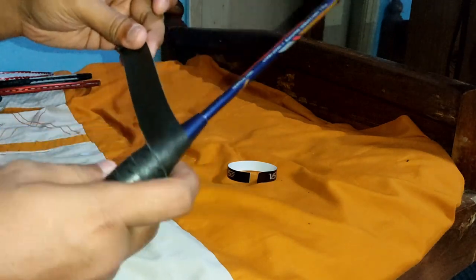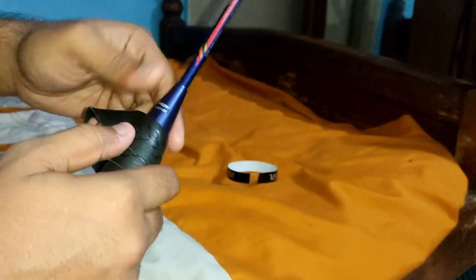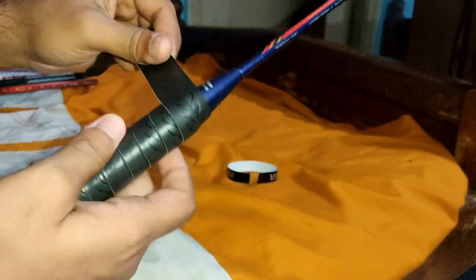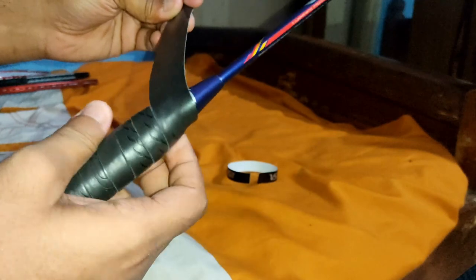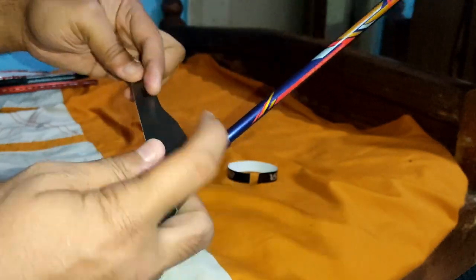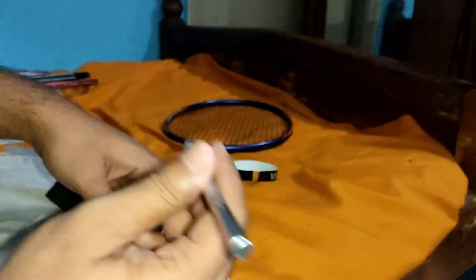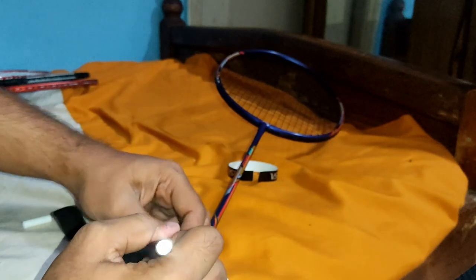This can feel a bit tricky at first, although the result does differ depending on technique. If you grip it on your own without proper tools, you can still do it, but having the right tools makes it a little better. I am taking a moment to estimate how long I need to keep the grip going before I cut it.